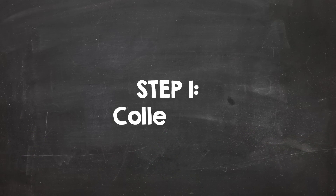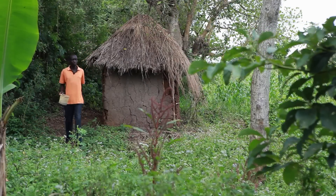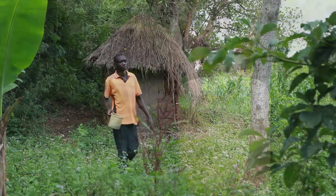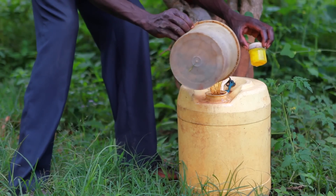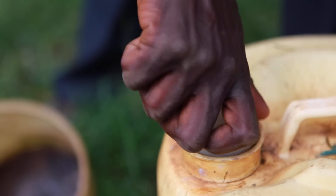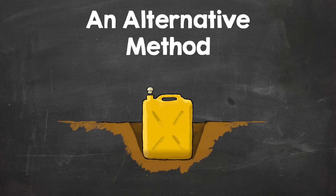We start with collection. Urine can easily be collected within the household — everyone in the family can contribute. One way is to simply urinate in a jug or bucket, which you then empty into a large container. Make sure to close the lid tightly every time. It is also possible to construct a simple collection system by digging a jerry can halfway into the ground, then attaching a funnel. By urinating into the funnel, the urine can be directly collected in the container.